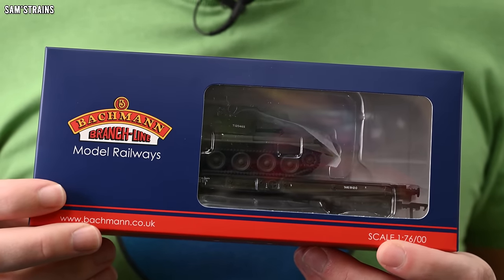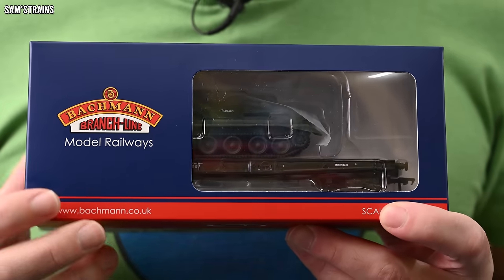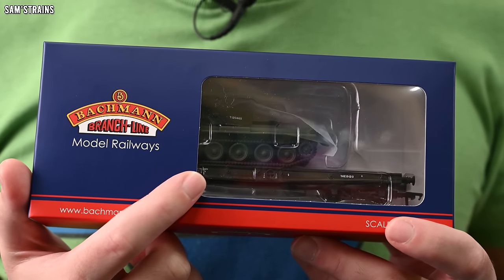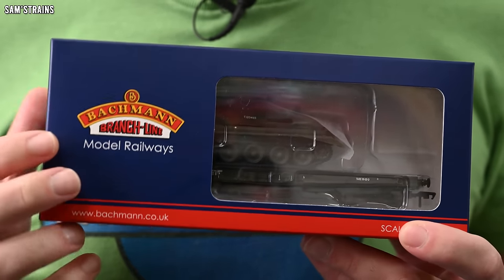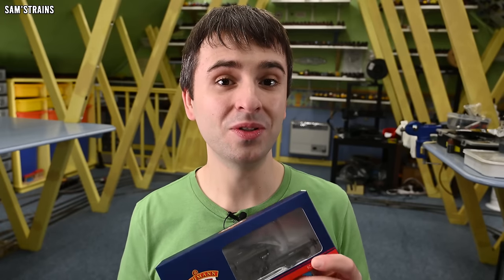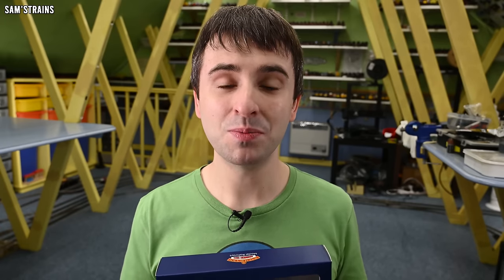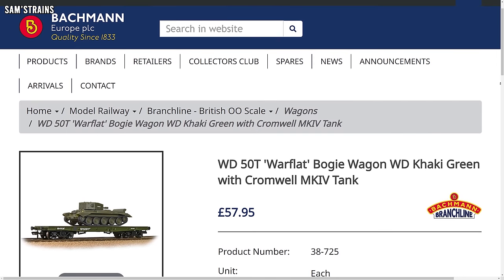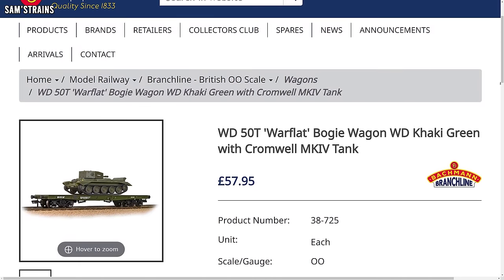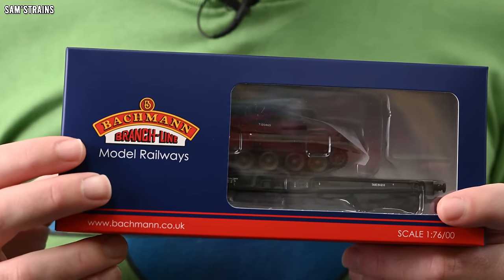This is the Bachmann 50 ton Warflat wagon which was released in 2019, and as you can also see this has a tank on board which I believe is a Cromwell tank. Now unlike the Warwells that I've reviewed on this channel, this model is very expensive. The latest price for the Hattons Warwells was £25, but this is more than double at RRP — at £57.95.